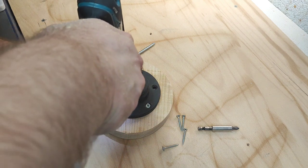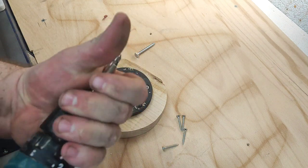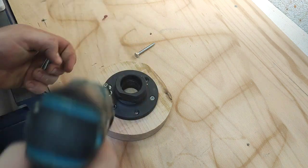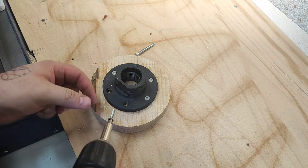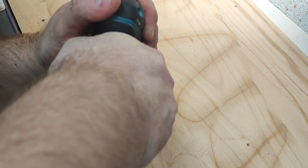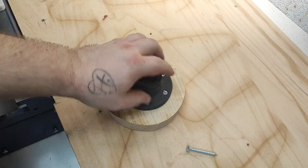Now I'll put in the rest of the screws. For those I won't pre-drill as deep — just a little bit, just to prevent the wood from splitting. I'm planning on buying a couple more face plates to make a smaller screw chuck and maybe a bigger one. I actually prefer wood-on-wood contact rather than metal on wood.